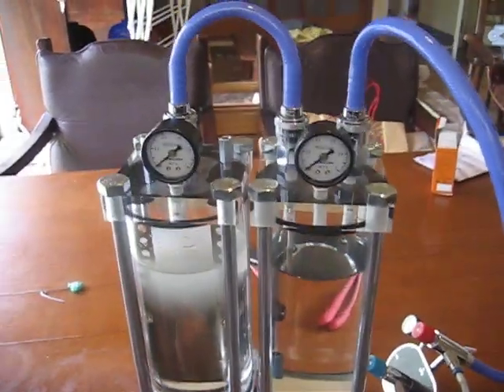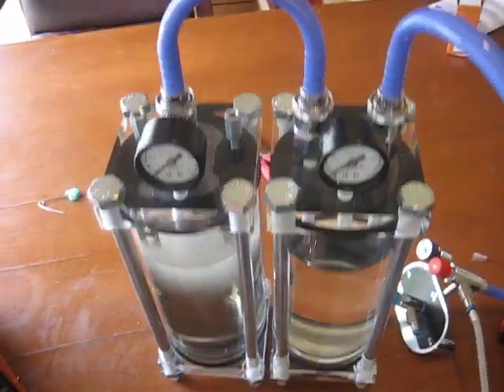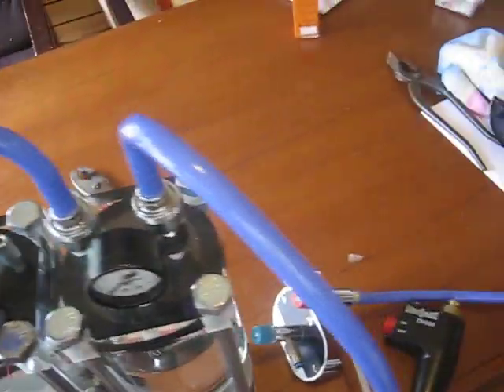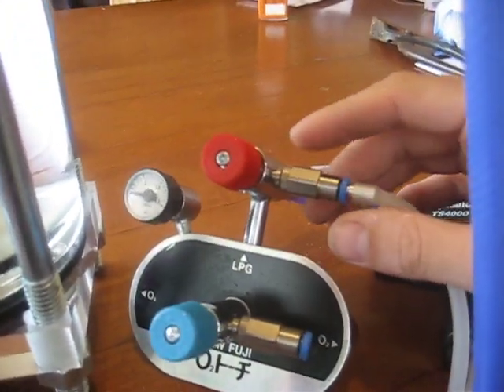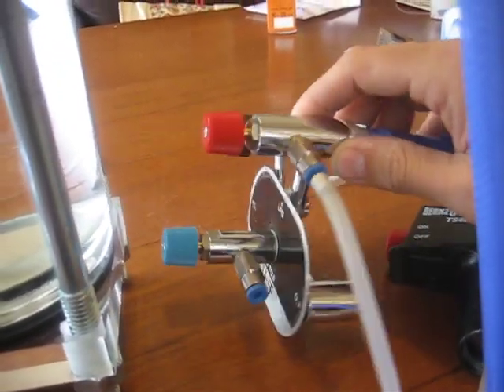Now, since we have all our hoses connected, it should look something like this. And for this particular section, you will have to be kind of creative on how you're going to be setting up your gas.